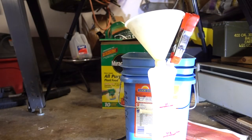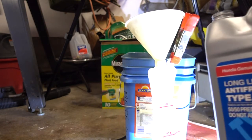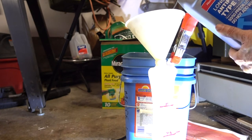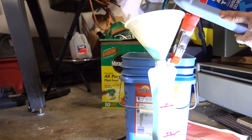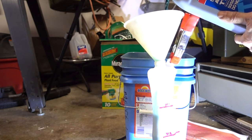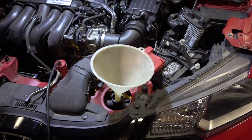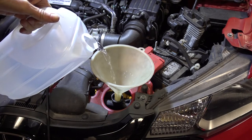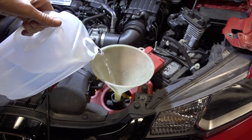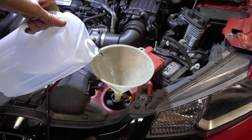While the radiator is draining, I'm going to fill up the coolant reservoir. I'm using the 50-50 mix — take it right up to the max line. The radiator's finished draining. I close the petcock valve. Now I'm just going to fill the radiator with plain water, then cap it off. I'm going to run the engine through a heat-cool cycle with the heater on so I can mix up all that old antifreeze with the water.